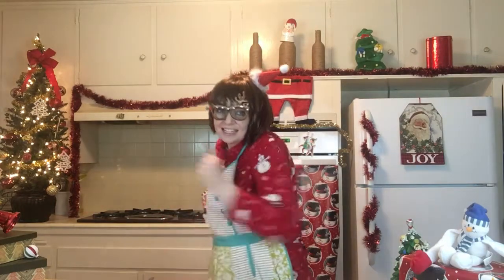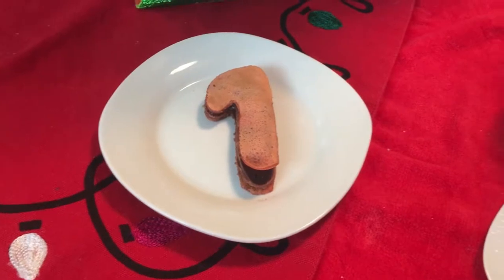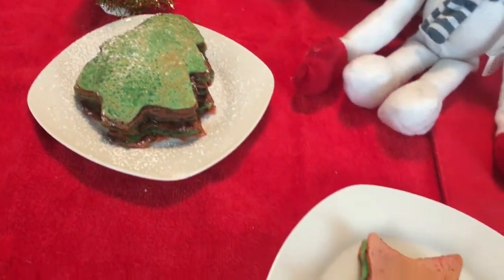Thank y'all so much for joining me this week on Flannery Food Fridays. This week I made crepe cakes with chocolate, which was an excellent choice. Always choose chocolate — lesson of the day. That's not really a lesson, that's just something that we should know. Always choose chocolate. And it's the holiday season, so I hope you're all having a great holiday. I'll see you next week. I'm gonna go grab my Christmas tree and continue dancing. Bye, y'all!